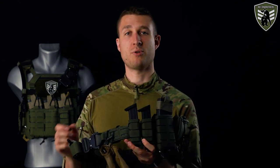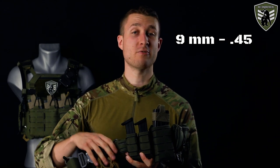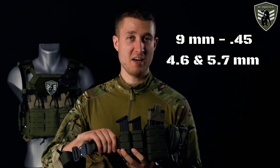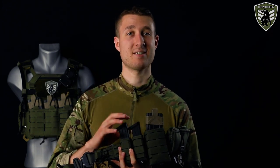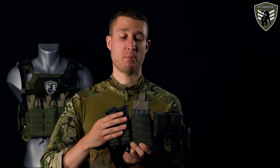These pistol pouches are compatible with a very wide range of double-stack magazines — from 9mm to .45, and even the less common 4.6mm and 5.7mm mags. Additionally, no materials are used that may break during aggressive actions, so you can definitely rely on this pouch to secure your ammo properly. That covers the pistol pouches.